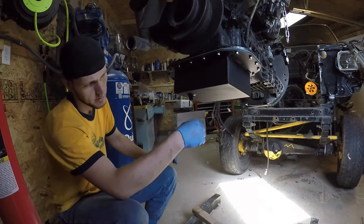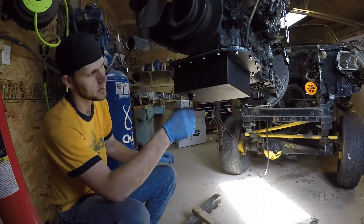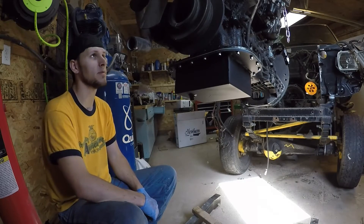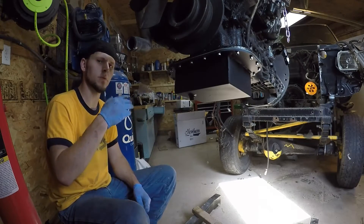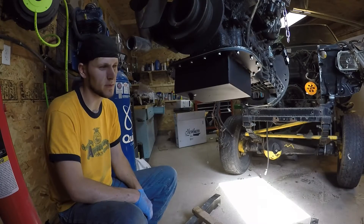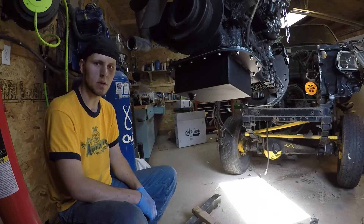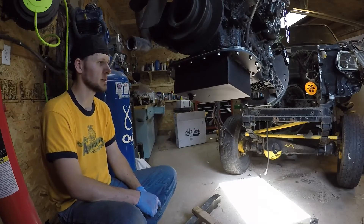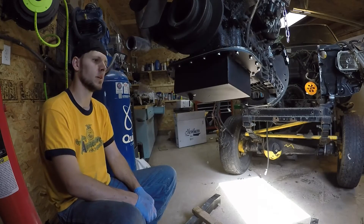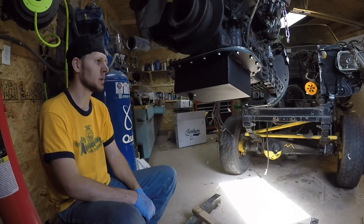Your oil pan should come to you with the new drain plug bolt and crush washer. The next step will be to flush the engine out with a gallon of diesel fuel just to help get a bunch of that crud out of there — especially all the soot and carbon buildup from the 200,000 miles that are on this motor — and then we'll fill it up with clean oil and we'll be ready to go.